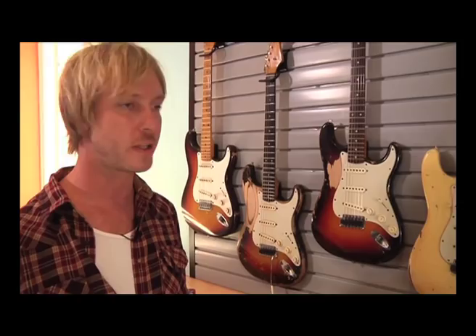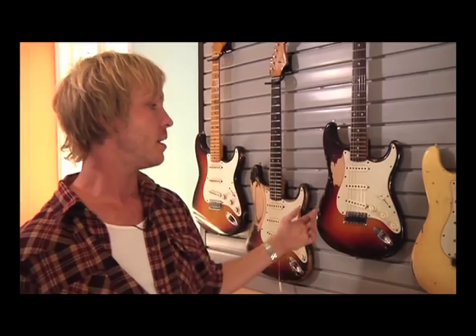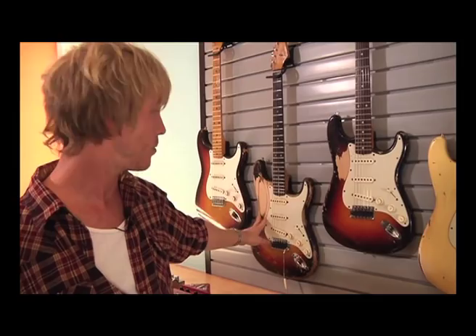This guitar right here is a really interesting guitar. It was built for me at the Fender Custom Shop — it was a gift, I believe, for my 19th birthday by the builder JW Black, who is one of the greatest guitar builders ever at the Fender Custom Shop. He built this guitar for me to try, and basically it was one of the early relic guitars. It has an experimental finish — I believe this is the only guitar that had this finish on it. It was supposed to age very prematurely so that it would resemble my 61 Strat closely after just a couple of years of wear.